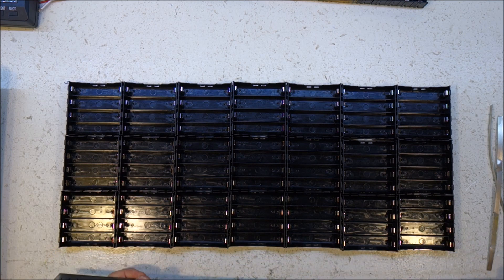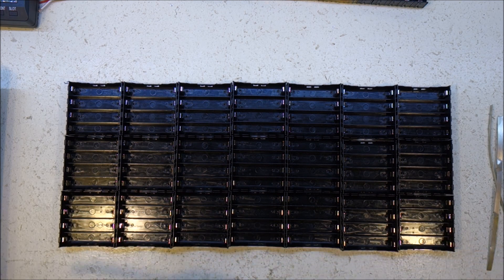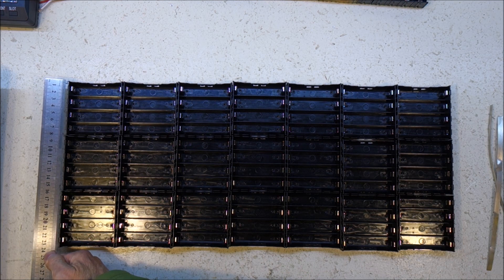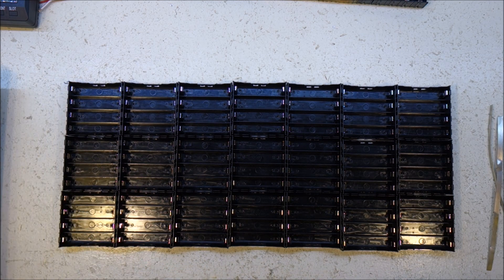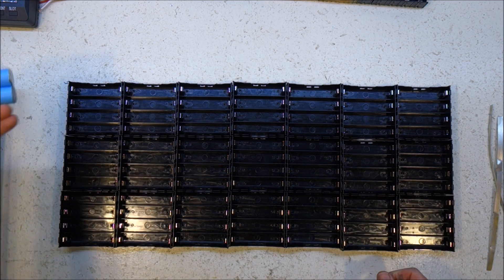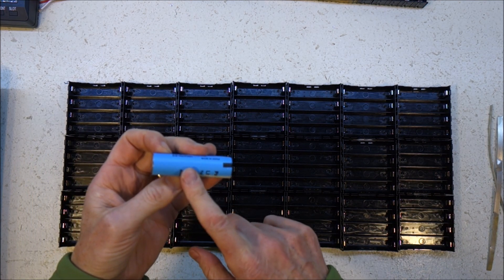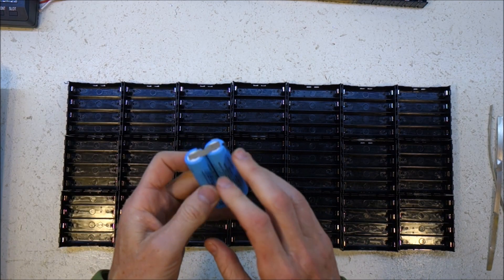Which when populated with pairs means 168 cells into 55cm (21.5 inches) by 24cm (9.5 inches). And that is enough to give me 1.2 kWh, assuming I have a whole bunch of 2,000 mAh cells, or 4,000 mAh pairs.